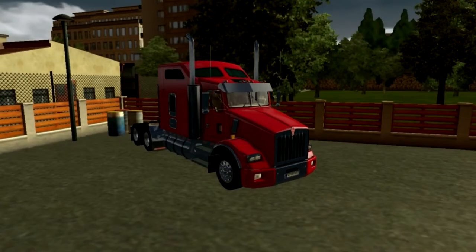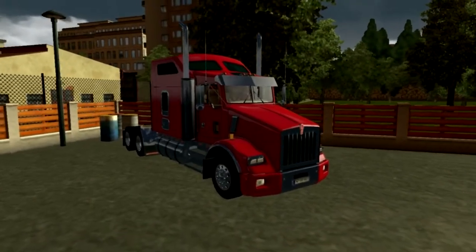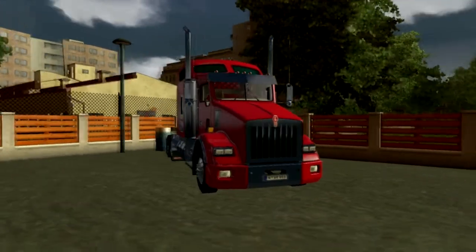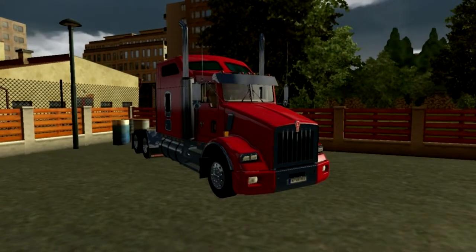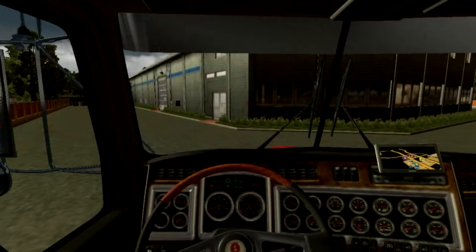I do apologise if I sound a bit groggy - it's because I've got like the start of a cold, it's really horrible, not very nice. So as you can see it's very nice. It comes in default red, very nice truck. A very large truck as well. So let's jump inside.